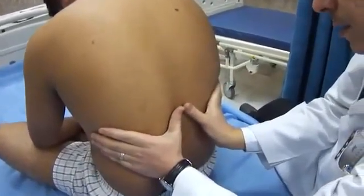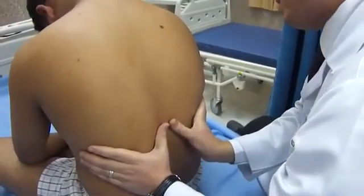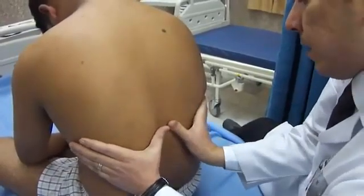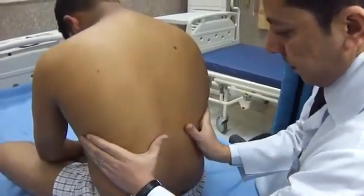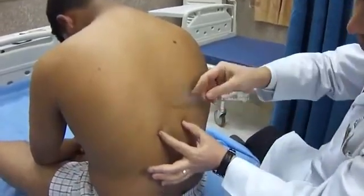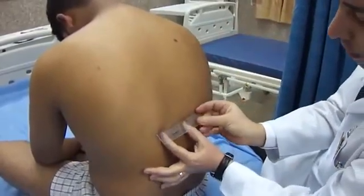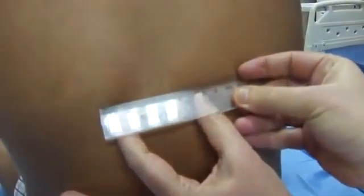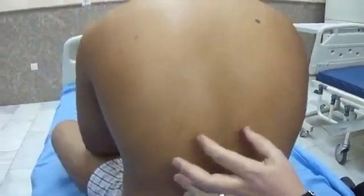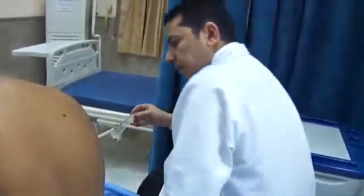Slightly elevate your thumbs and ask the patient first to exhale and then to take a deep breath. You place your thumbs in the midline of the patient's back and measure the expansion. Normally it should be more than eight centimeters. If it is below five, it is abnormal, and definitely abnormal if it is below two.